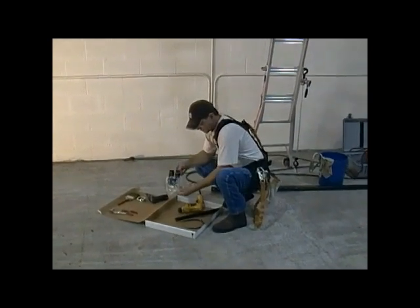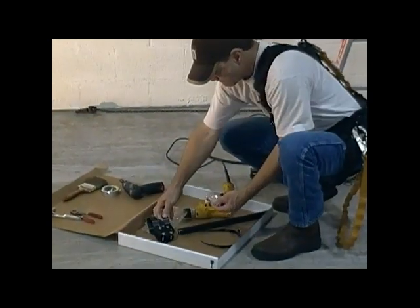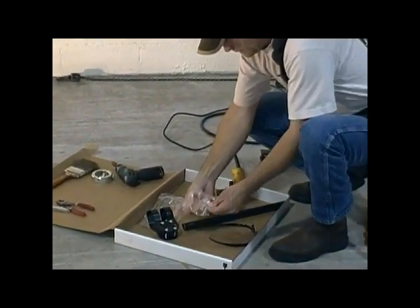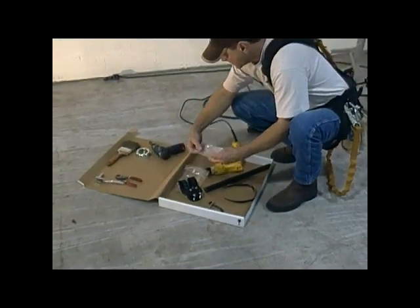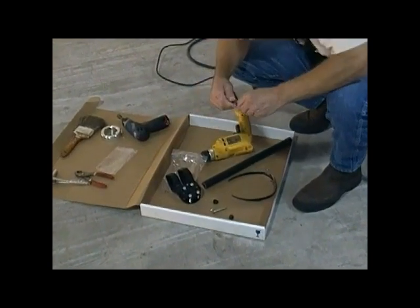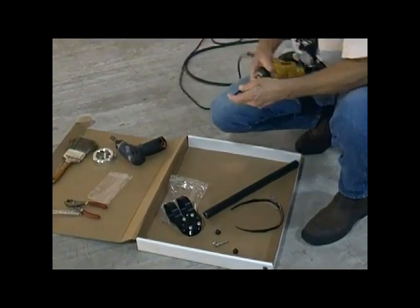We'll start the process by unpacking the drill guide gimbal which is supplied with our speaker rigging system. From that we'll remove the hardware pack and take out the 5/16 drill bit that's provided with that assembly. We're then going to chuck that drill bit up into a handheld drill for this process.